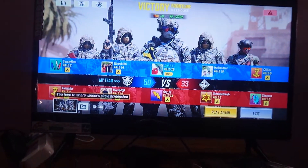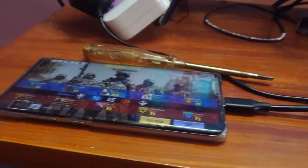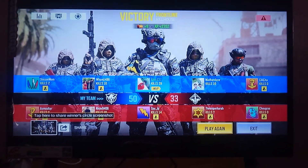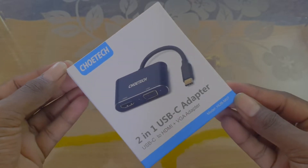In this video we will see the top 5 gadgets. If you get a good one, you can get a good one. If you use all gadgets, maybe you can use any gadgets. So guys, let's start this video.